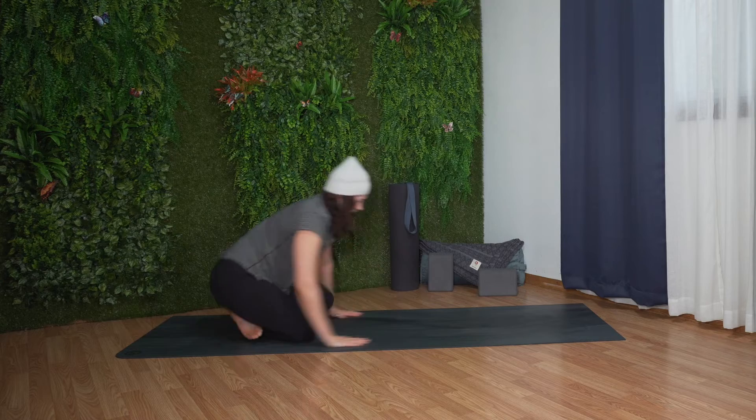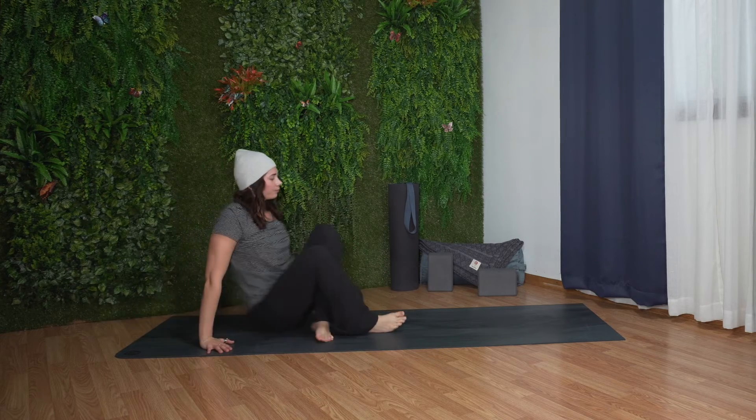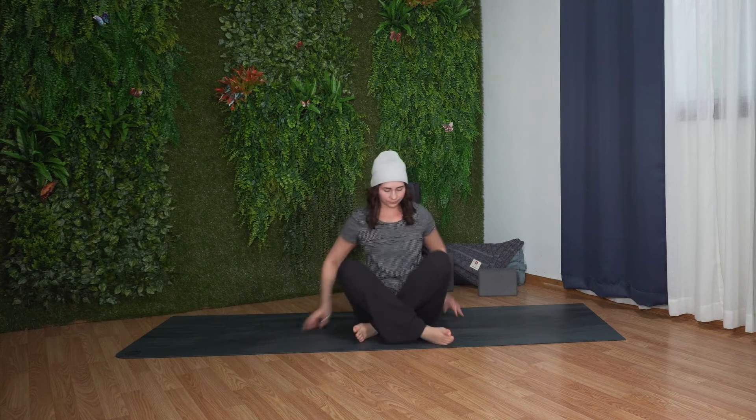On your next inhale, gently press yourself up and cross your shins behind you. Find a comfortable cross-legged position. Bring your arms alongside your body, sitting up nice and tall.